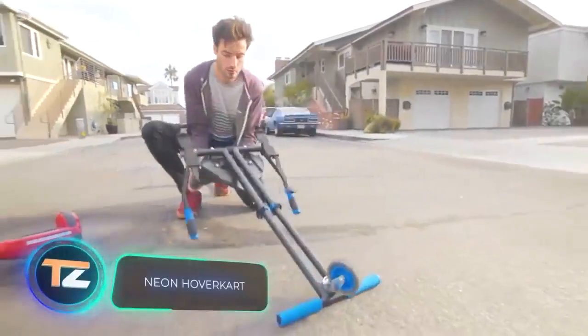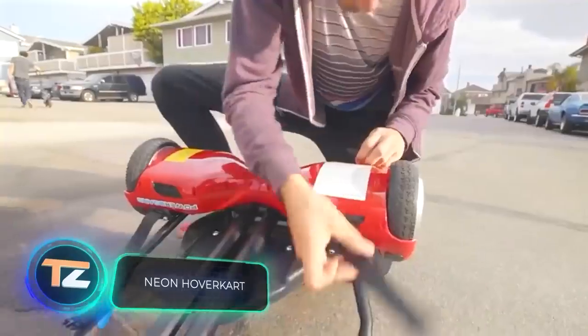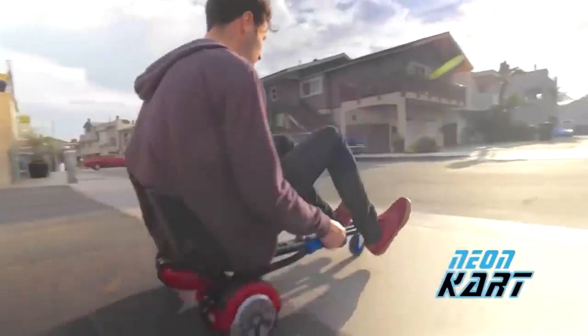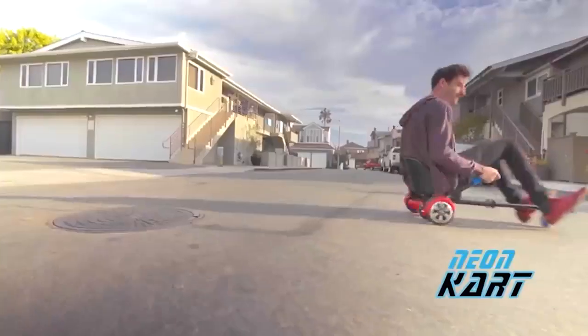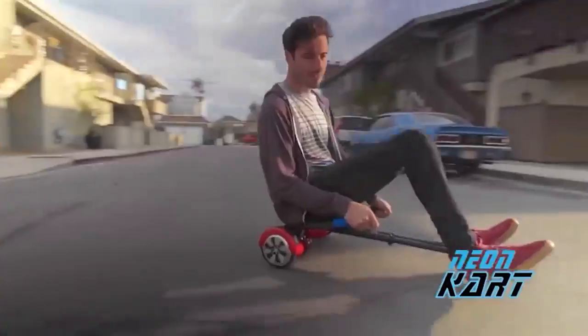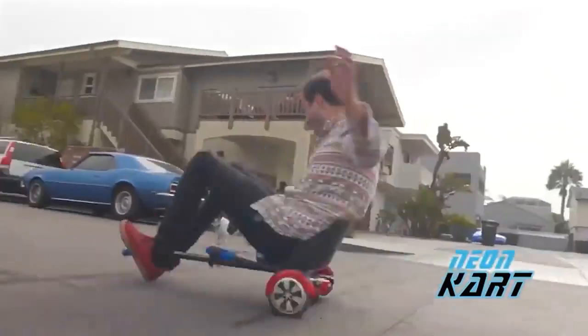If you have a hoverboard at home, you can create a mini go-kart with it. With this kit, you can get a completely new vehicle and take your fun to the next level. The manufacturer promises that, after the tuning process, the vehicle will hold up to 220 pounds.